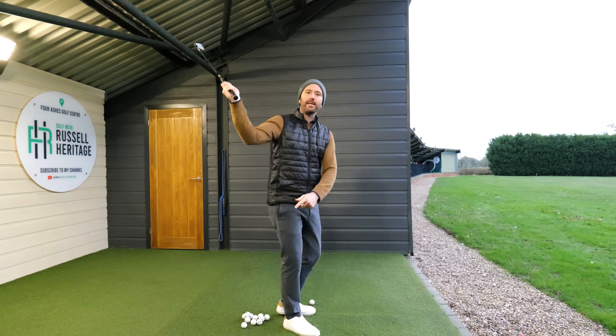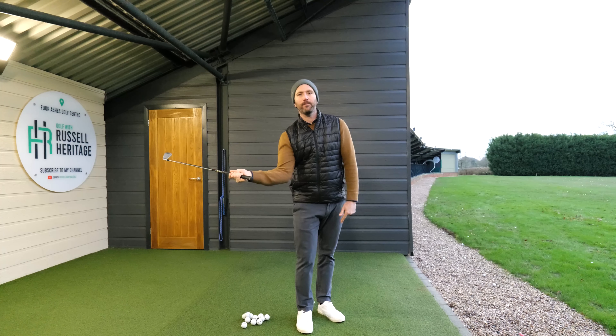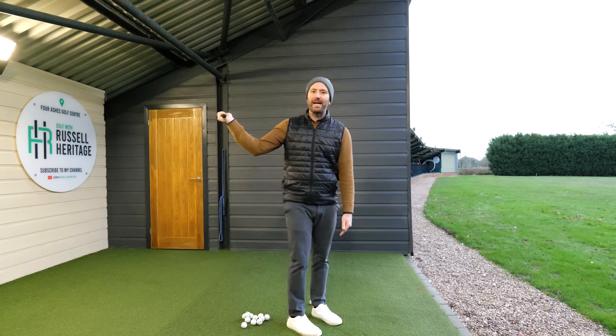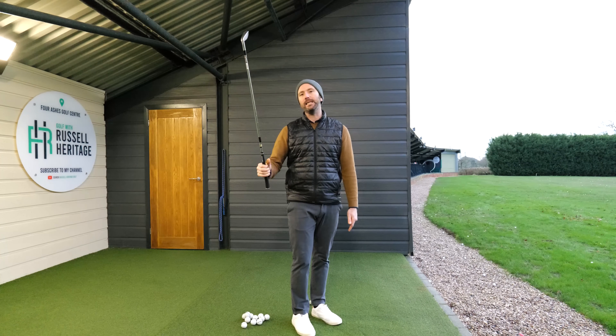If I let my elbow lead my hands, you can see the way that gets the club coming down on plane. But if the hands lead the elbow then we're going to have a real problem and we're going to get really steep.